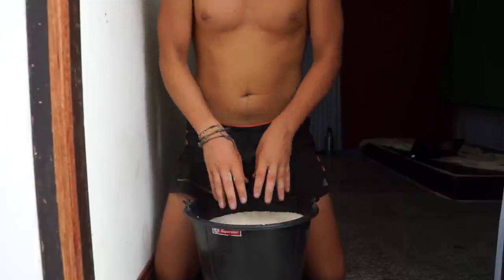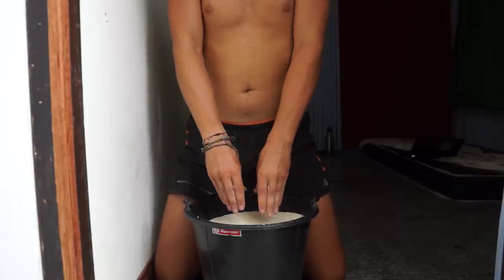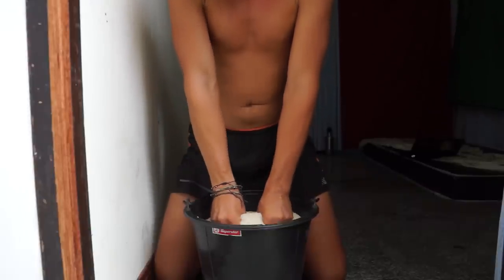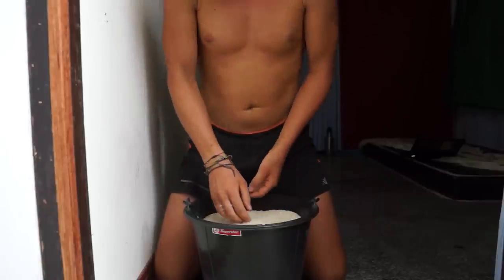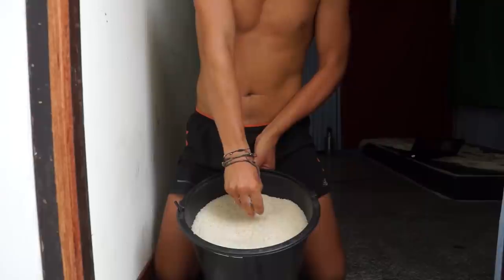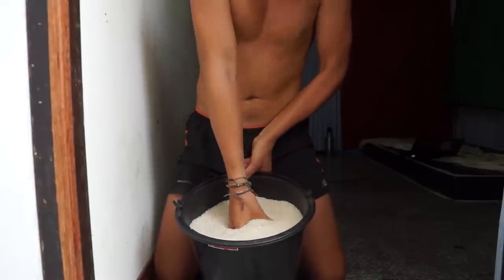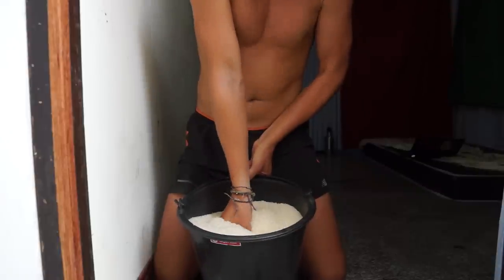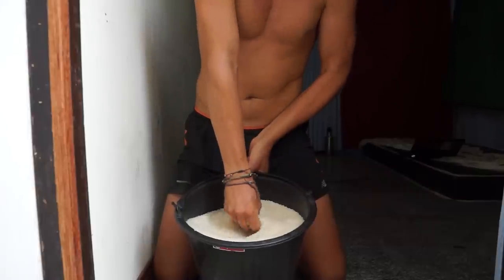The third exercise: put your hands down like you're going to grab something, then grab the rice with your fingers kept straight. You don't have to dig down too far — just squeeze the rice through your fingers while keeping them straight. This is a grip-like movement that you never really do in climbing, so it's really good.